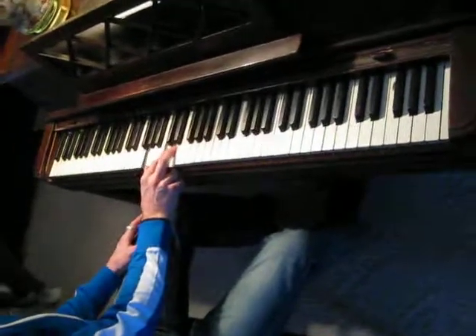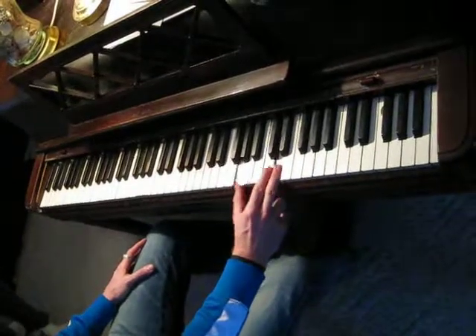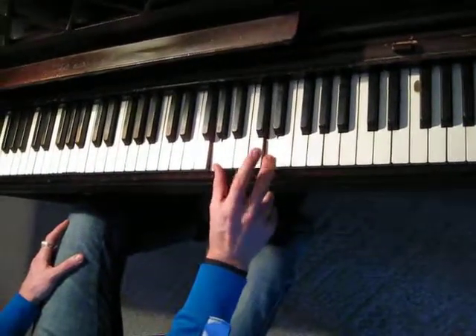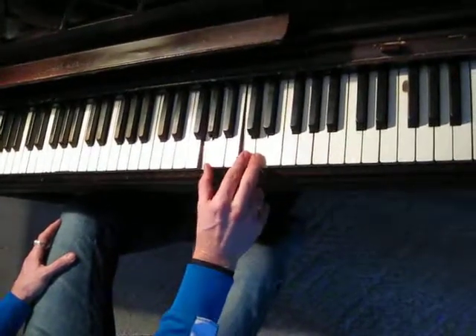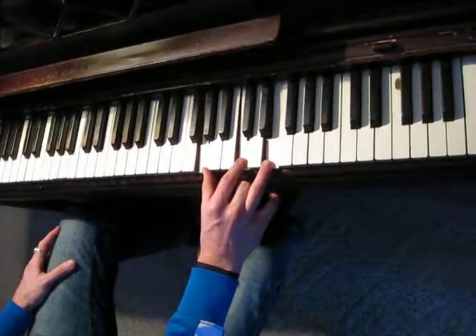Look closely at this chord, which I'll play up here. This could be regarded as a C2 chord, or it could be regarded as a G4 chord — because that would be your G chord, and this would be playing the fourth note. So by practicing this arpeggio, you're practicing for two chords.